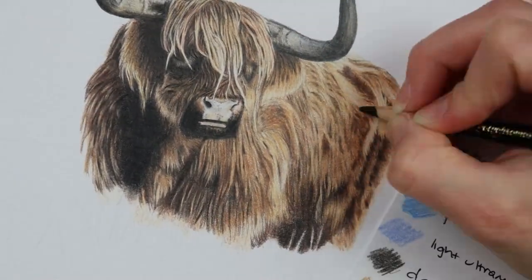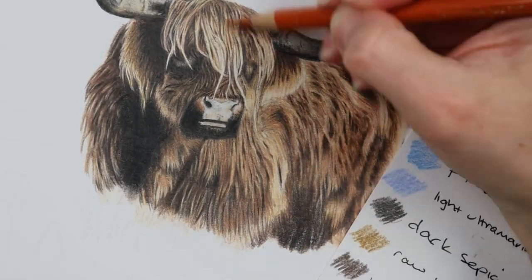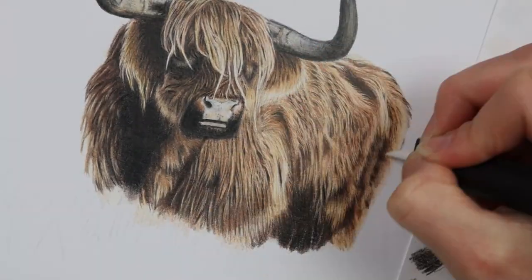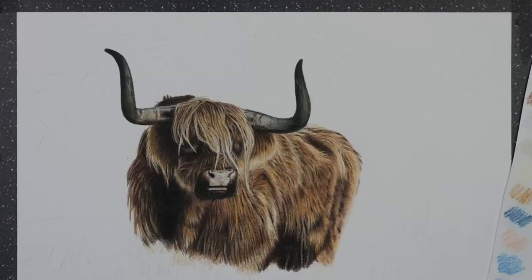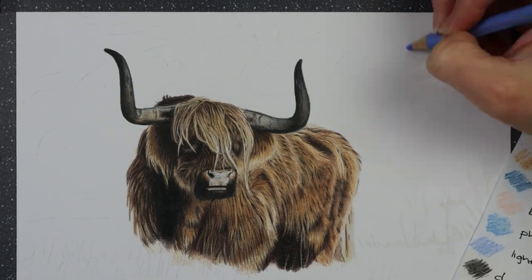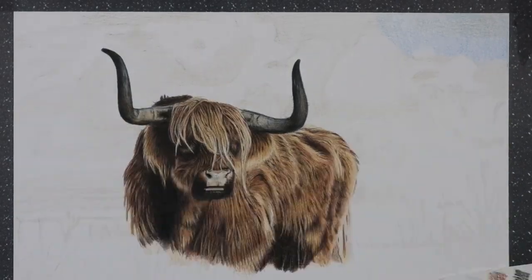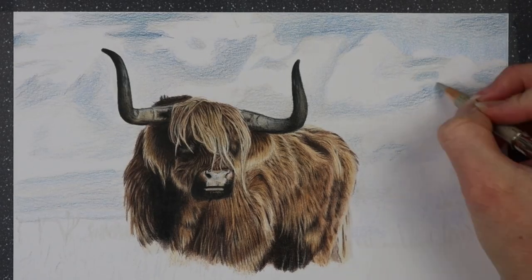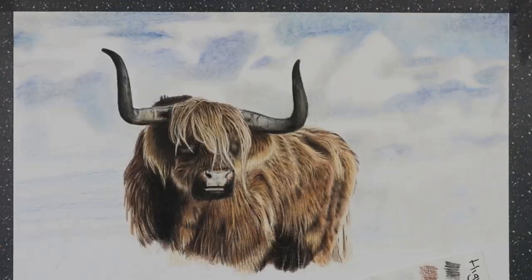In the real-time tutorial of this Highland cow on Patreon, I break down each section so you see everything in real-time. It can seem daunting when doing a piece like this, but the tutorials really break them down and it's a great way to learn. If you feel this may be too advanced, you can always start with a smaller tutorial such as the fox eye and then build up to something like this.